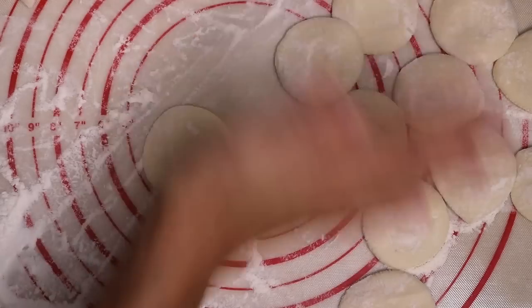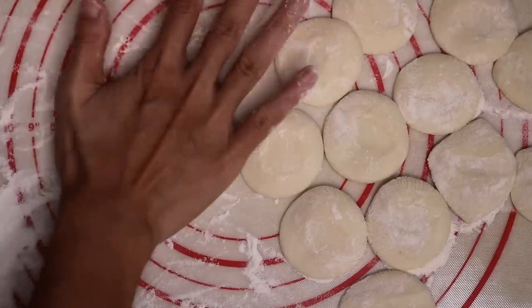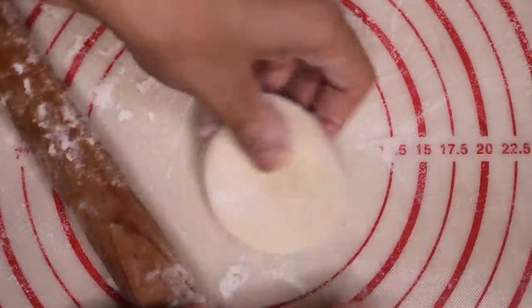Flatten them with your hand one by one. Cover the rest with a plastic film while you are working with one small piece of dough. Roll this like the way how you roll a dumpling wrapper.